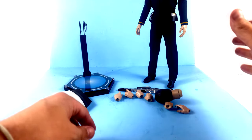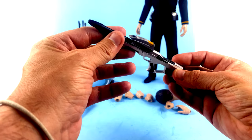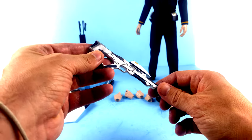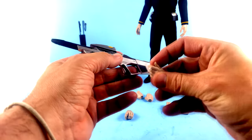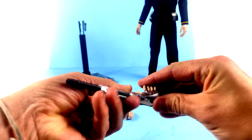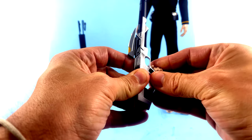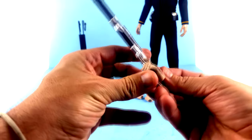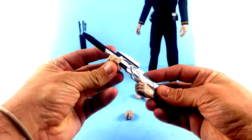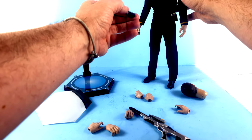He also comes with a phaser rifle — what we saw him carrying with Captain Picard when going after the Borg. Really very nice, great paint applications: silver, black, and a little bit of yellowish mustard color. The fingers on the hands are fairly soft, which does help with posability. You can have him hold the rifle grip with one hand, and position him in a really fantastic stance.